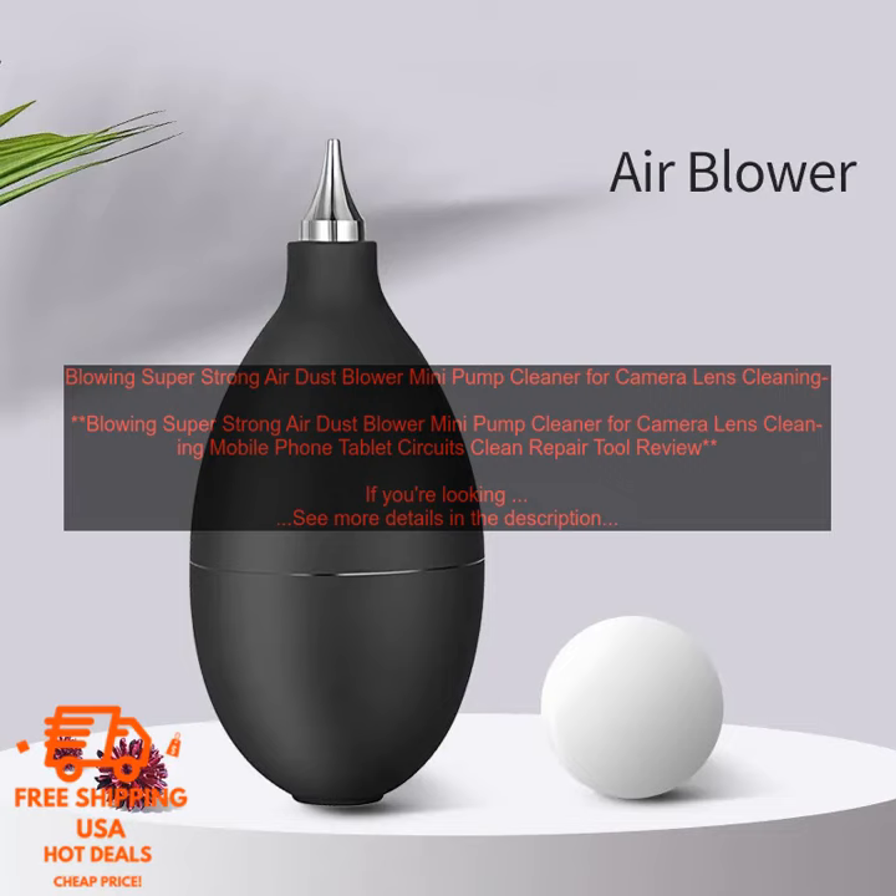Cons: May not be powerful enough for some tasks. May not last as long as some other air blowers.